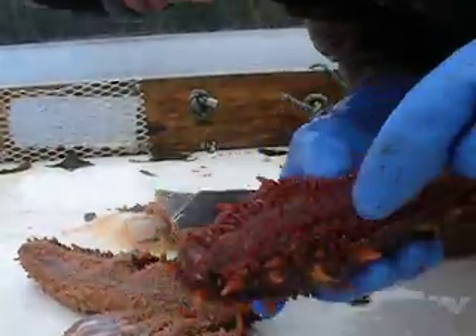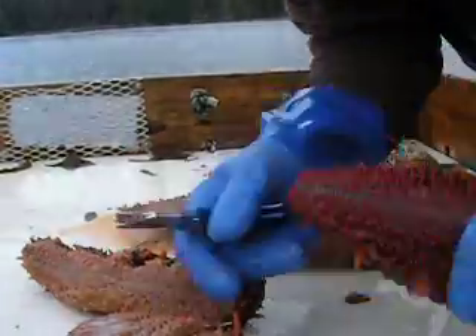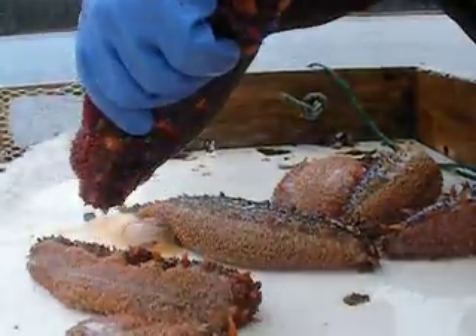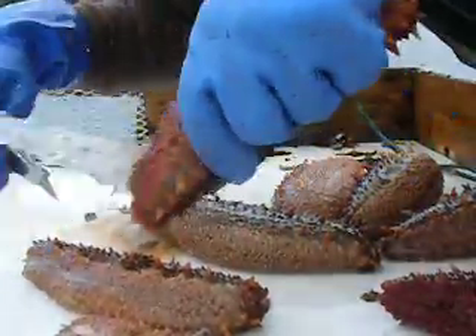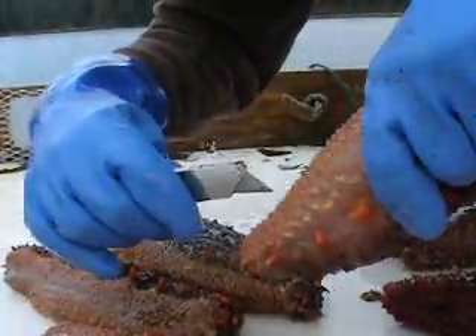This is the mouth end, right here, and that is the butt end. You slice from the butt end, like this. If you don't get Andrew's camera wet, that would be bad. See? Pretty neat. One more.